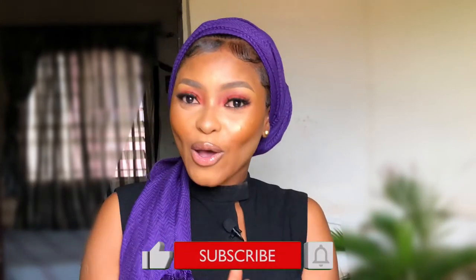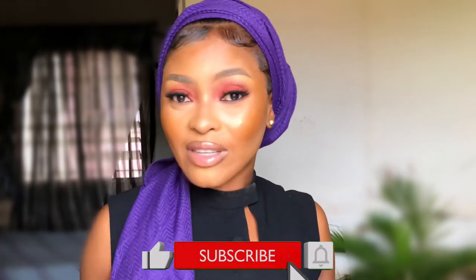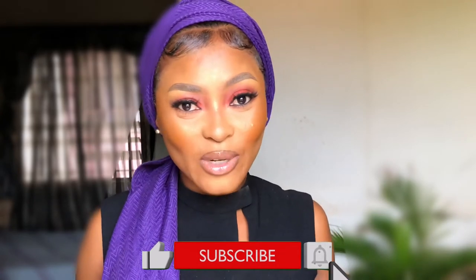Hi guys, welcome back to my channel. I'm Ekki. Today's video is how to avoid cakey foundation or makeup, so I'll be giving you tips and tricks. If that sounds like something you want to watch, then stay tuned.